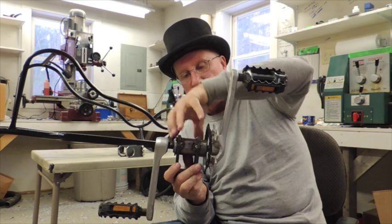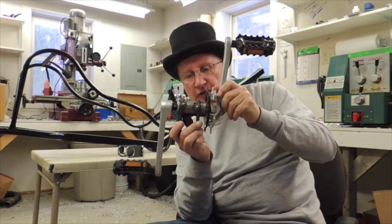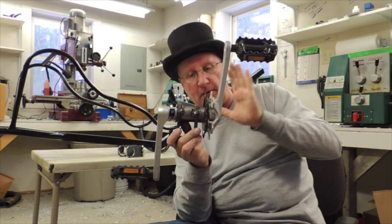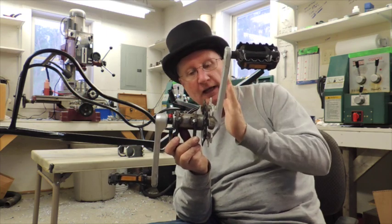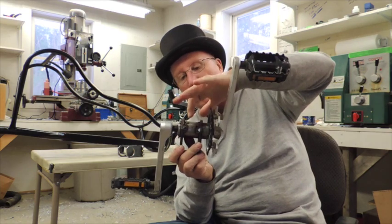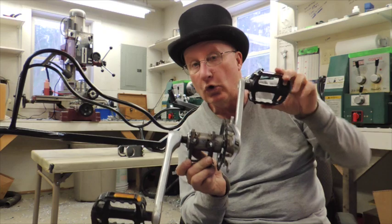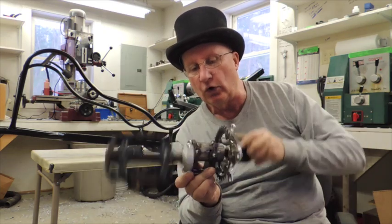I just clamp it there with a couple of clamps and lay your shell right in there with your pedals on it, get it exactly where you want it so it's going to clear the frame and everything looks right. It's going to line up with your deflector pulley, and then I just spot weld it in six places — three on each side — and that seems to be more than enough to hold it in place.